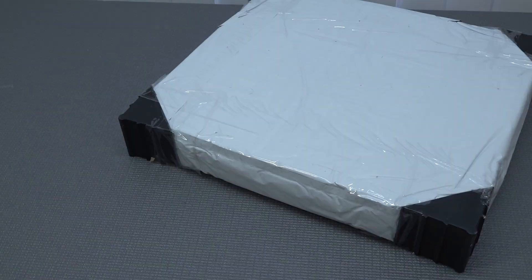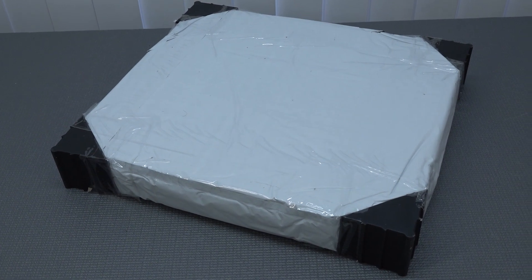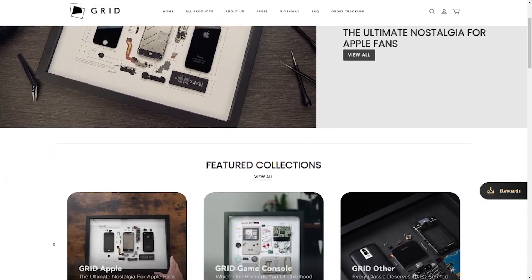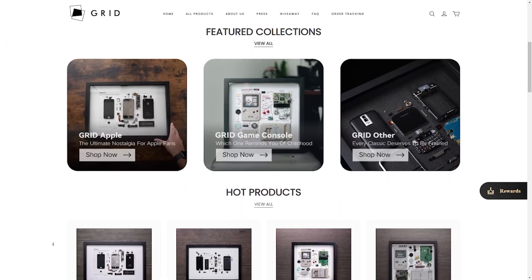Hey, welcome back to the channel! In this video we are going to do some retro art unboxing from the company called Grid. I get so many different emails every single day from people asking me to review stuff on my channel, but this particular product I think is pretty damn cool — it's retro and it's art.